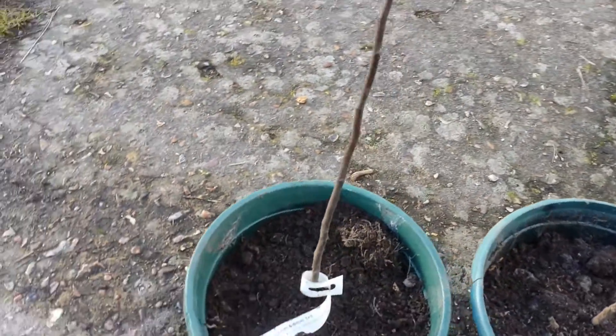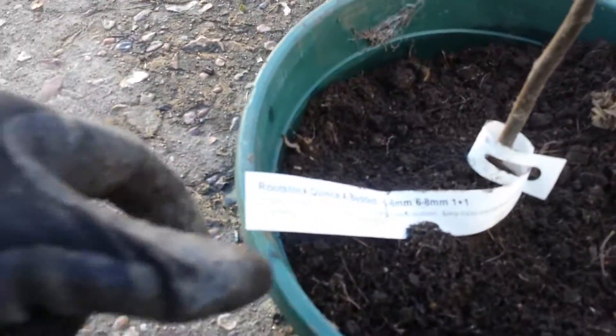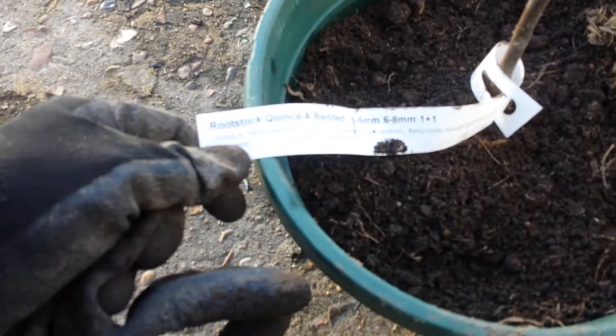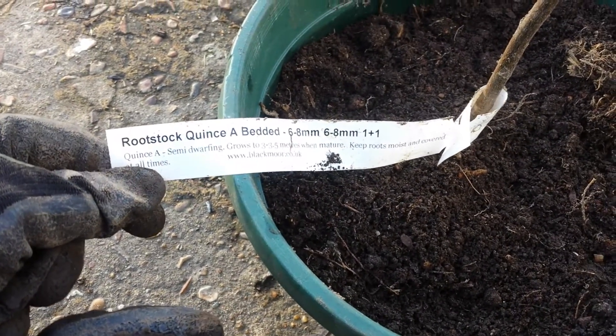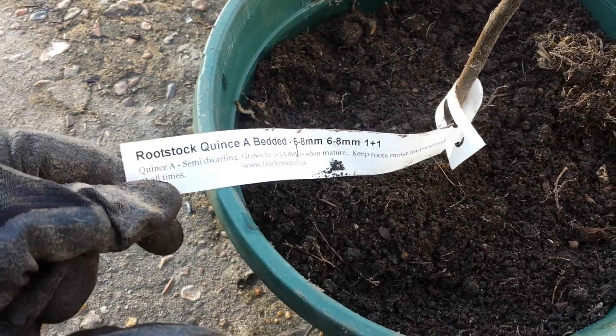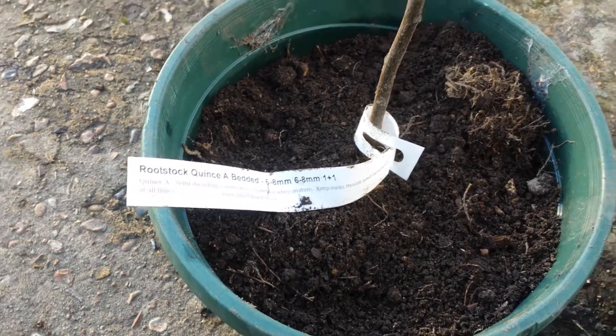I'll keep a record of this and will keep them in a separate place from other rootstocks that I have. Hopefully, God willing, next year they will be grafted.